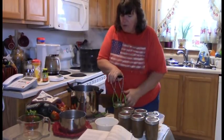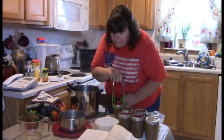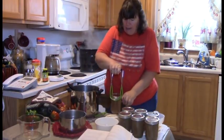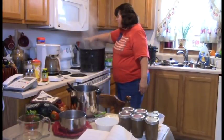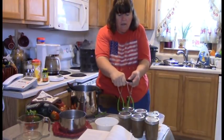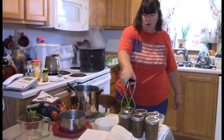We're going to put these in the hot water bath for ten minutes with the lid on, then take the lid off and leave them in there for another five minutes — fifteen minutes total.